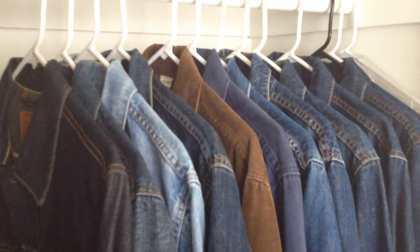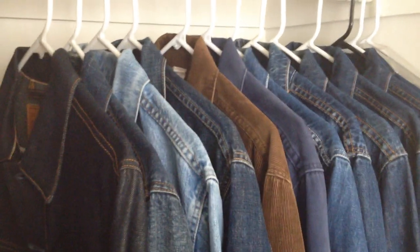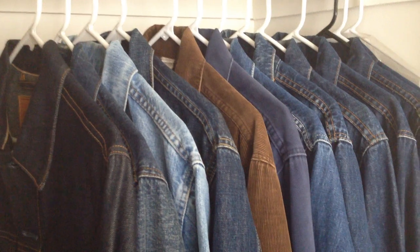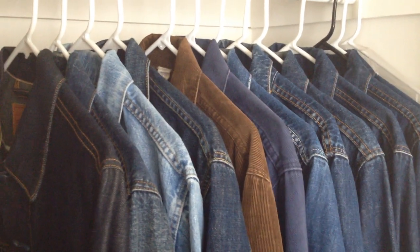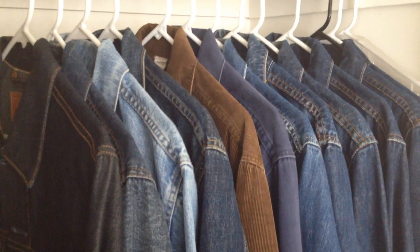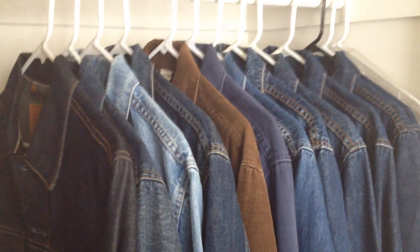So there you go, that's my collection of Levi's jackets. I hope this was informative. If you have any comments or suggestions, or anything about the jackets, or if you want to know more, just send in some comments and hopefully I or someone else will respond. Thank you so much for watching.